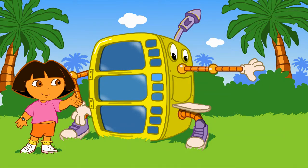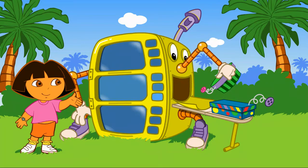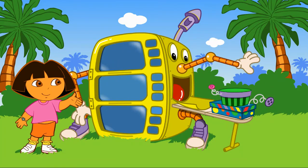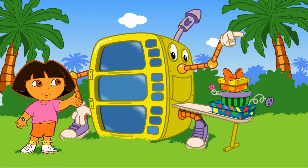My costume is almost ready! Yay! My costume!